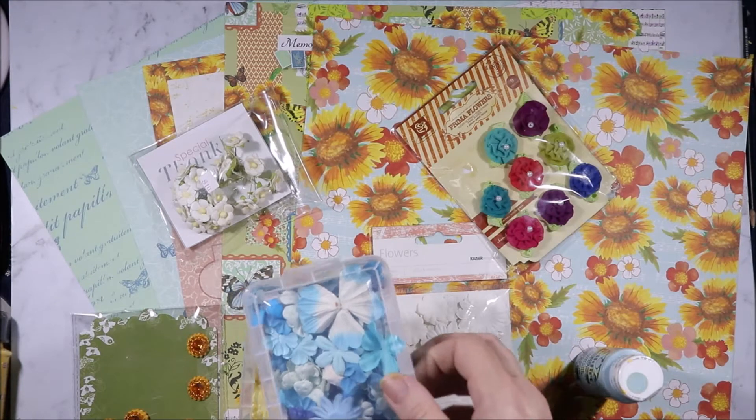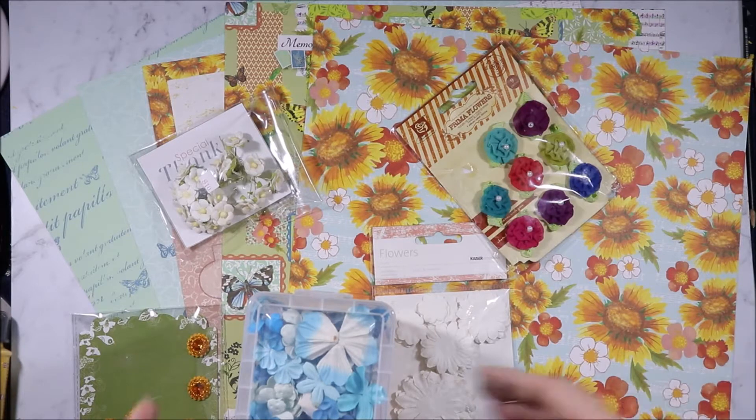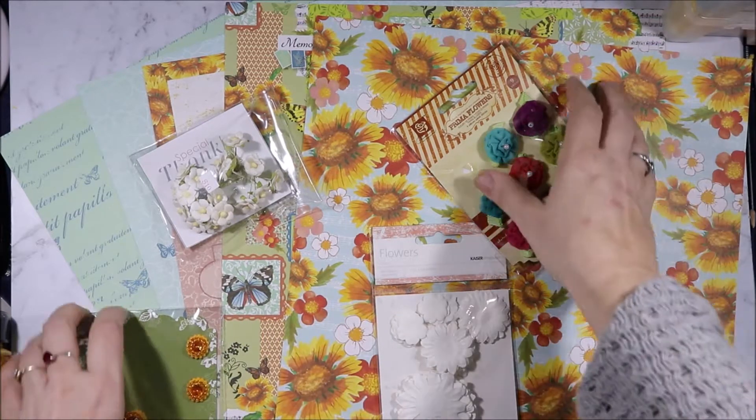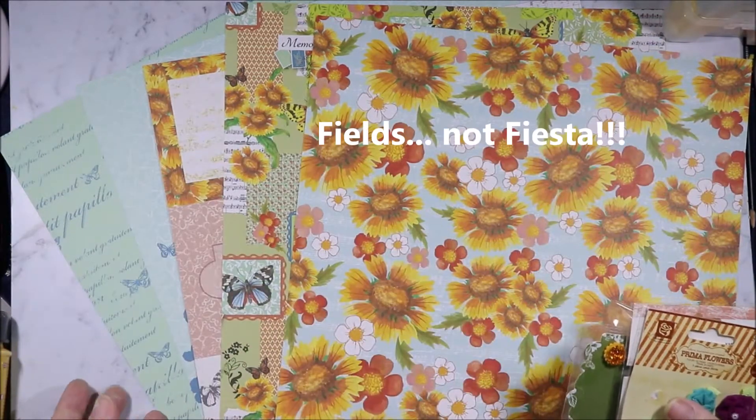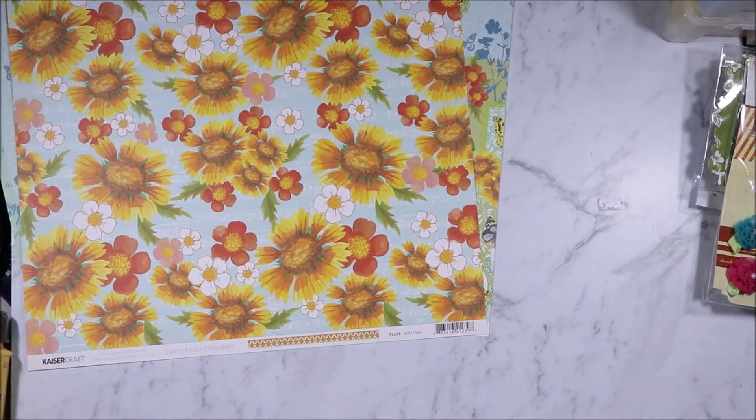Hi, welcome to Artie Craftie Alchemy. Today I have another project share — I'm the Artie Craftie Alchemist. Let's see what I made. I have a bunch of stuff here. For this project I've used the Sunny Fiesta papers. I'll show you what I made and tell you what I used.